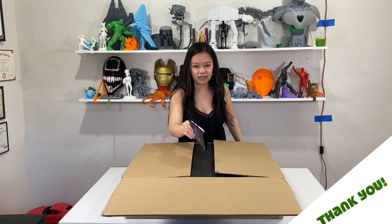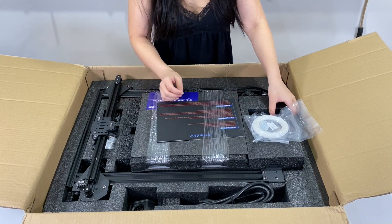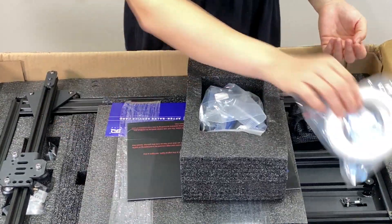Looks like we have a user manual here at the top. Let's start from the top and work our way down. Over here looks like we just have some PLA that they gave us — not a whole lot, but they gave us some. That's nice.